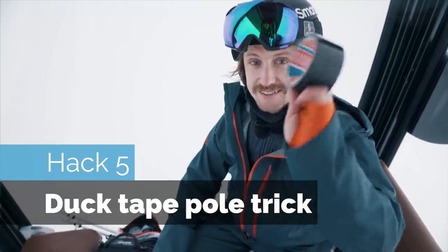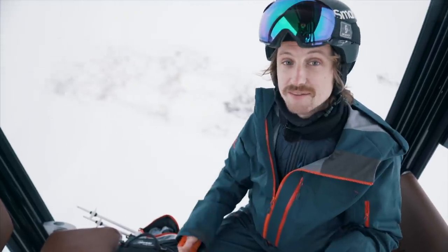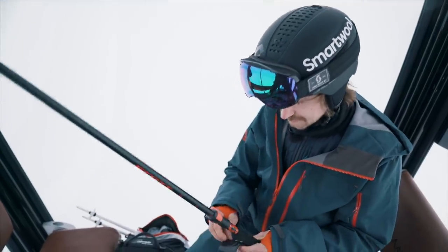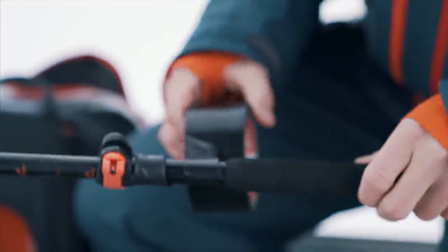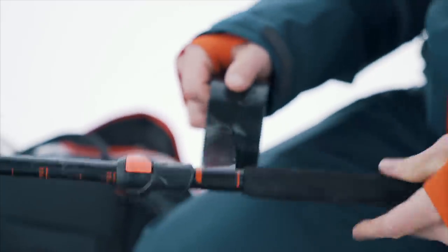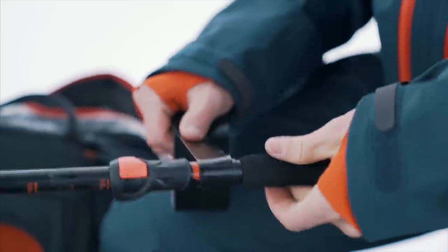Hack five: carry duct tape. It's the best tape in the world and has a million uses. You can fix a cut as first aid, or fix a tear in your jacket before it gets any worse. It's heavy, so you can put it on your ski pole and it's gonna weigh almost nothing, and it's always gonna be there when you need it. I don't like it at maximum width, so I've split it in half and just roll it up. I like the sound of duct tape.